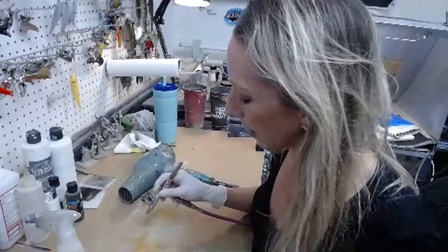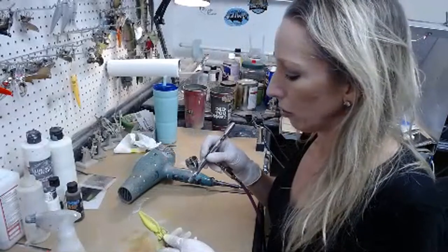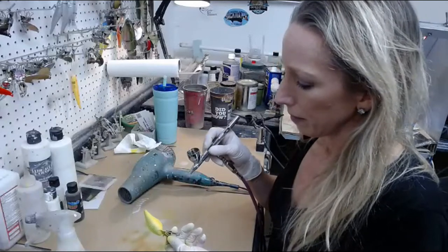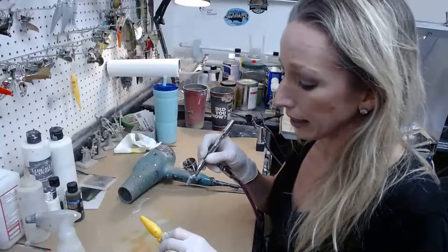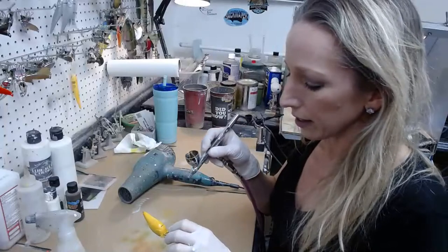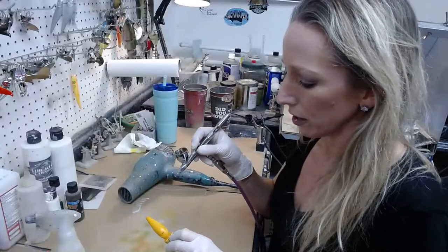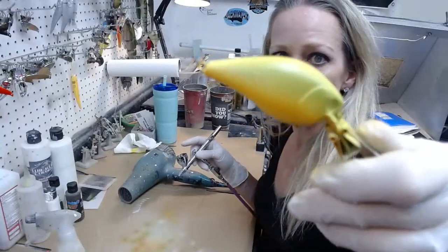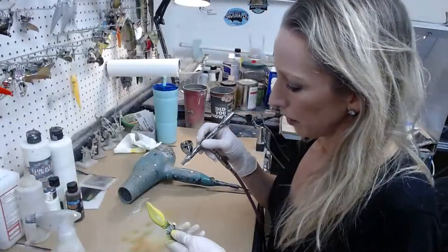I'll look at getting some kind of a filter — thank you for the feedback. I'm going to spray this Grabber Orange over the bottom yellow part, just turning it into kind of a yellow-orange shore color. I'm using the candy because I don't want to cover the yellow — I just want to enhance it and make it look layered rather than a solid color. It just looks different when you layer your colors than it does when you simply mix them.